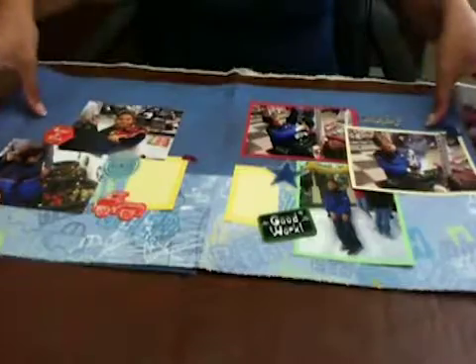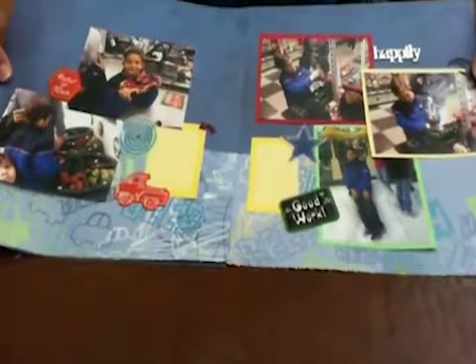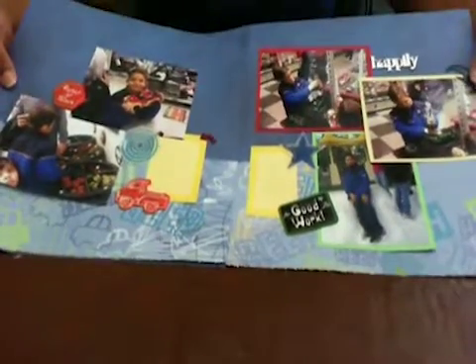And this is our finished pages — there you have it! I hope you enjoyed the class for the day, and we'll see you until next time. Bye!